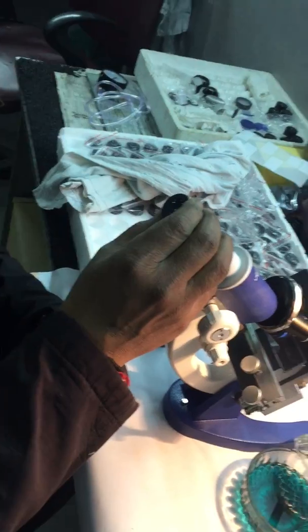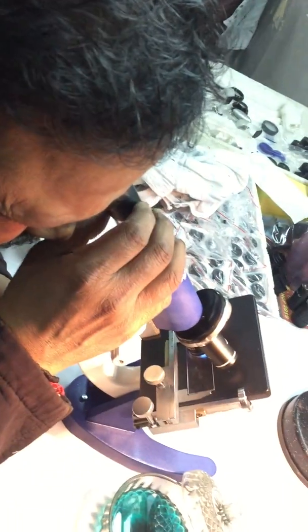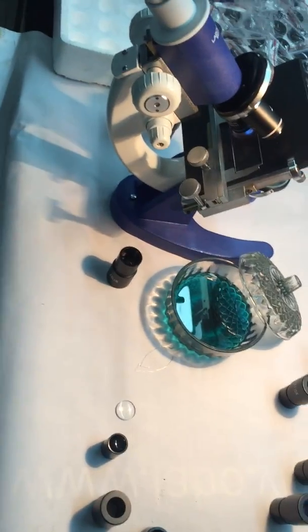So we will put it on the microscope and then we will check. This is the cleaning process of the eyepiece. Thank you so much.